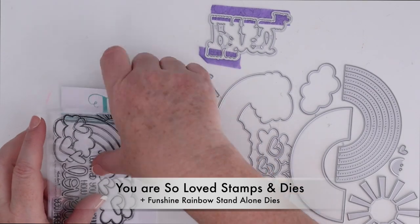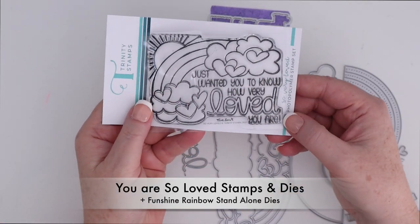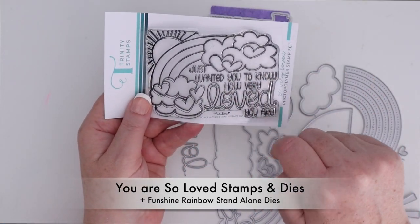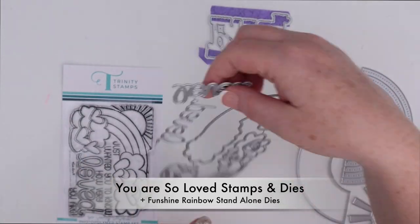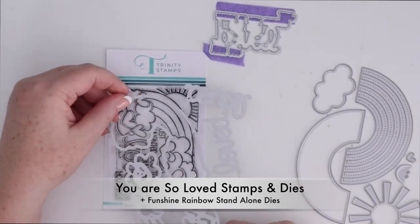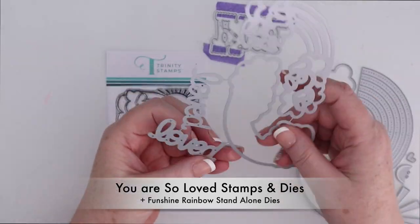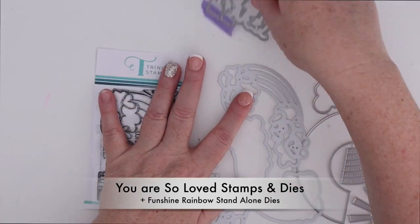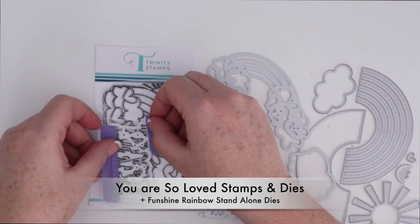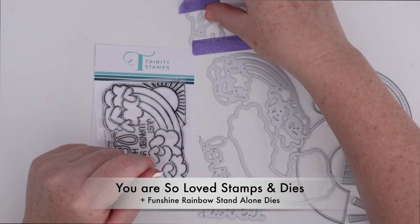First up is the You Are So Loved stamps and dies. This is a 3x4 stamp set. It has the rainbow with clouds, hearts, a sun, and then the You Are So Loved message. The dies cut out the outline of the rainbow and clouds, also a layerable aspect, and then the Loved is layerable as well. And you can cut out the sentiment on its own.